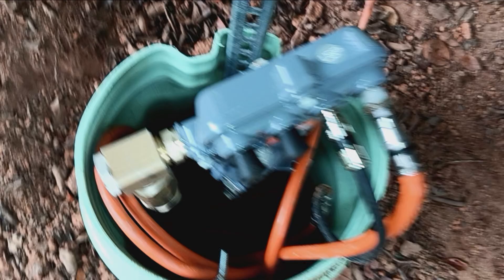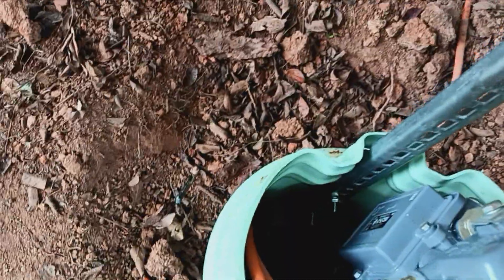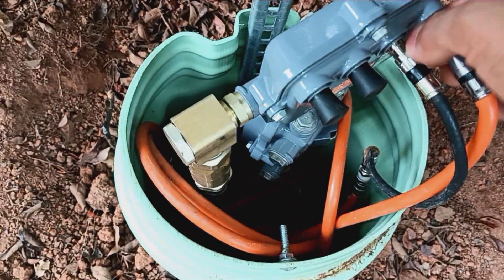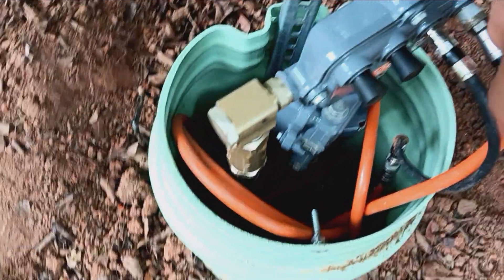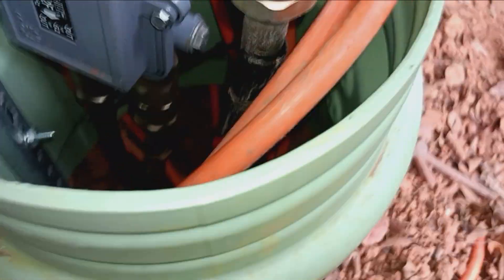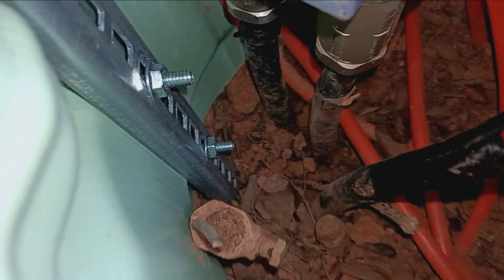You're probably wondering how I'm not getting shocked right now. There's so little voltage running through this that a car battery would be worse to shock you than this — and everyone knows car batteries don't shock you. It's not enough to shock you.